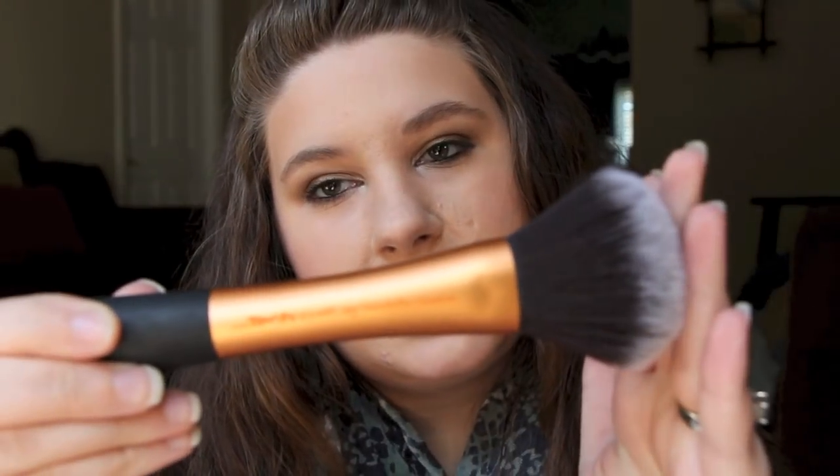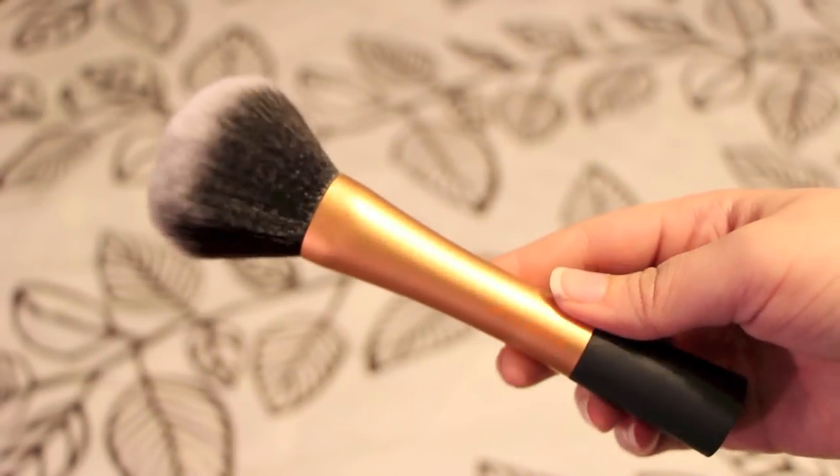So for powder for my whole face, I use the Real Techniques Powder Brush. This sucker is huge. I love this brush. I just kind of pack it on and then blend it out. I think my favorite thing about this brush is the fact that it's just so soft.